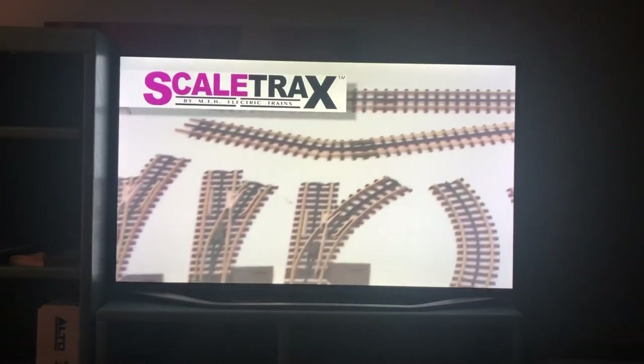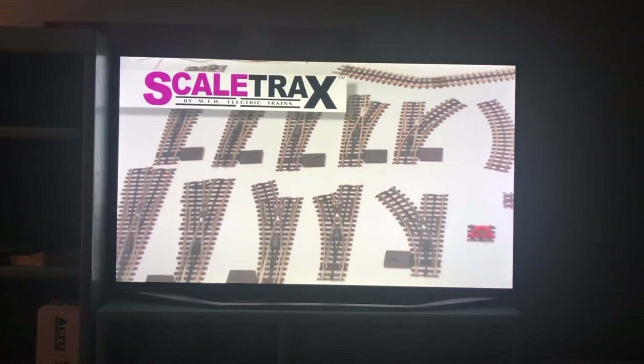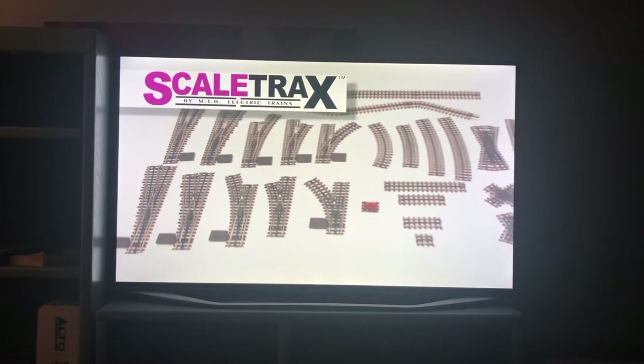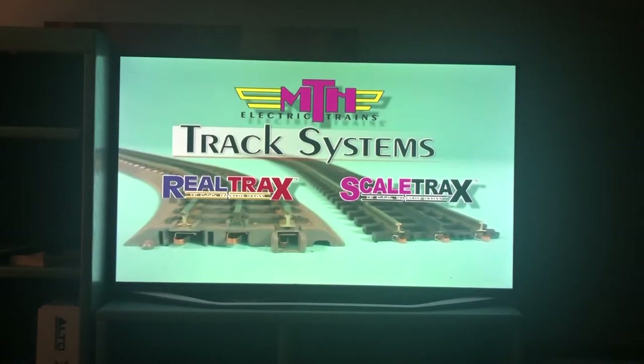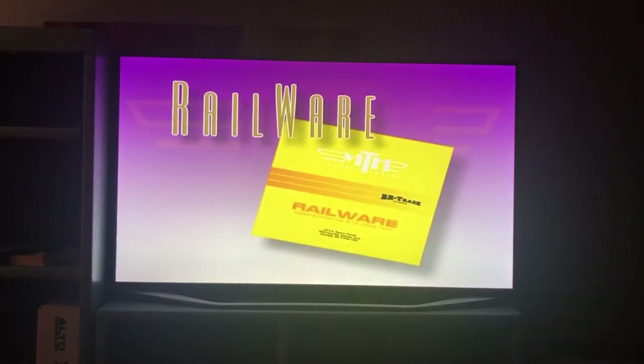Like RealTrax, ScaleTrax is a complete track system with prototypical switch configurations for intricate and authentic track designs. Regardless of which MTH O-Gauge track system you choose, bringing your track design from concept to finish is even easier with MTH's Railware CD-ROM.